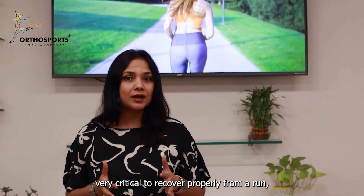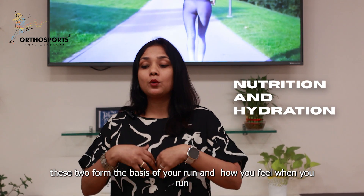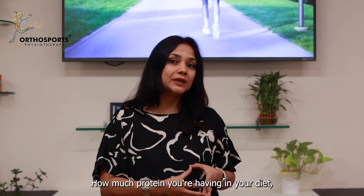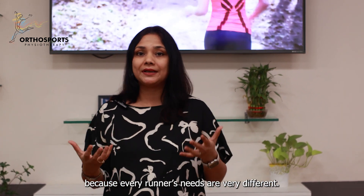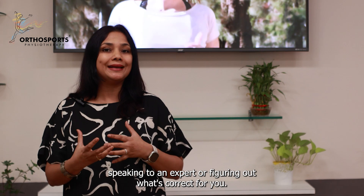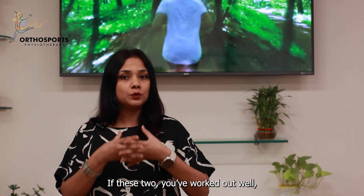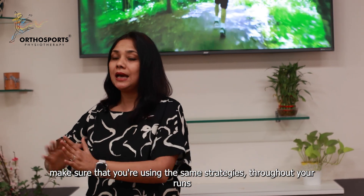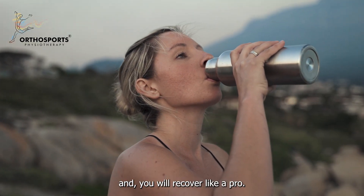Point number four — very critical to recover properly from a run — is nutrition and hydration. These two form the basis of your run: how you feel while you run, how you recover after your run, and how your next run goes. How much protein you're having in your diet, how much carb loading you did before — make sure you speak to a nutritionist because every runner's needs are very different. Same way for hydration, you want to figure out the correct hydration for you, either by speaking to an expert or figuring out what's correct for you. If you've worked these two out well, make sure you're using these strategies throughout all your runs and don't try anything new during your marathon.